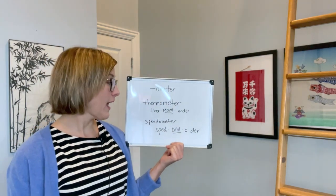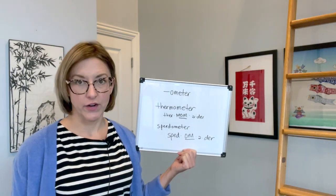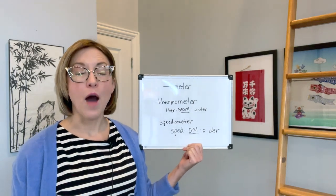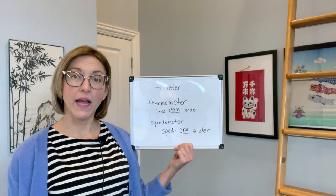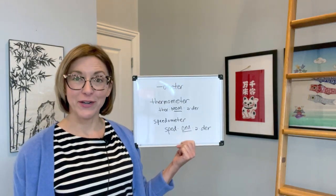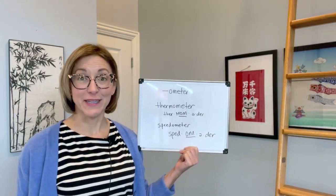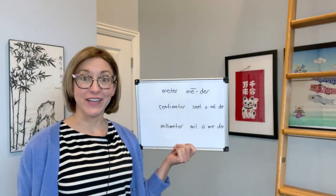So let's give that a try. We have thermometer and speedometer — ther-mom-eter and speed-om-eter. Let's flip back and try these words again so you can hear the difference.